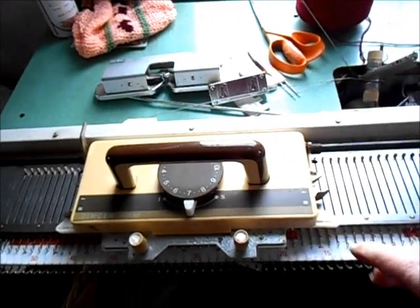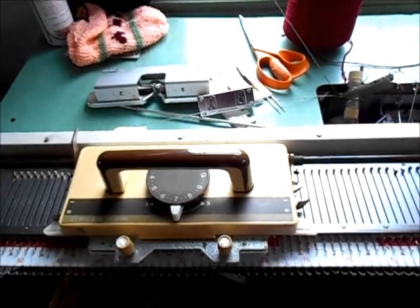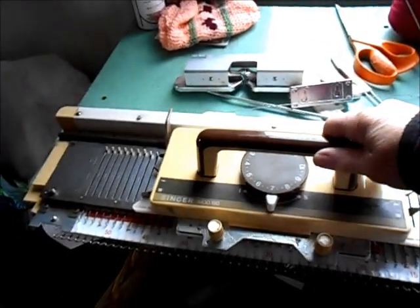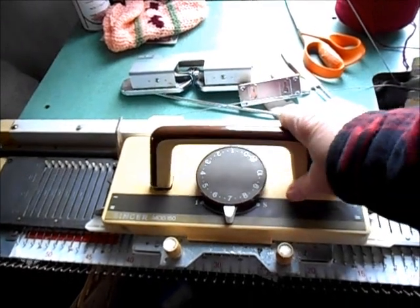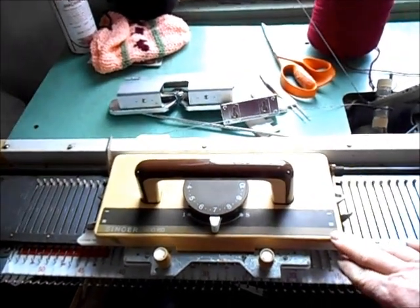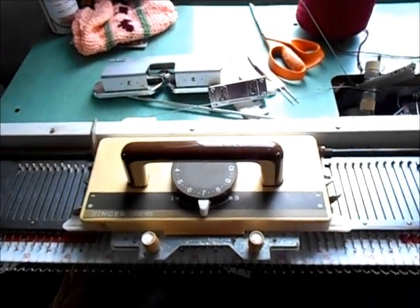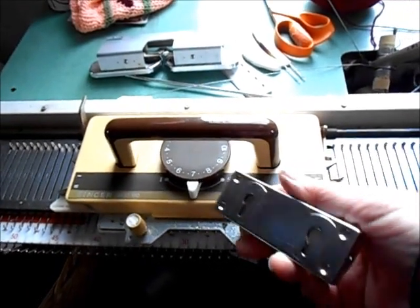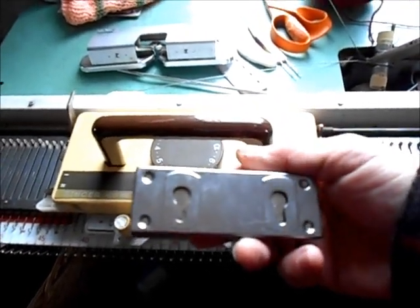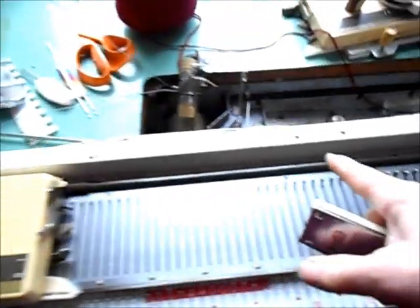It's exactly the same as a Singer, also Knitmaster and Empisal — they were just different brands used to describe machines that were fundamentally the same. The handle may arrive like that; you just pop it into place. All Studio and Singer machines have a great deal in common, although each model has interesting features. Here's our row counter.